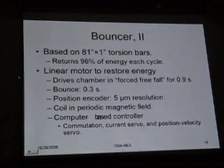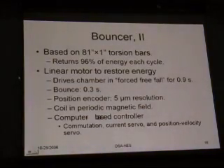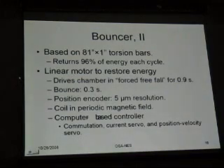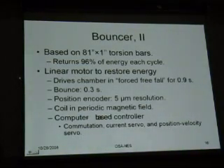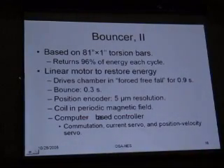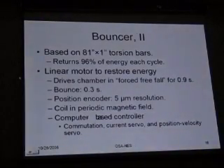We also need the motor that goes with it, which is a linear motor. It's a periodic magnetic field. A coil sits in the periodic magnetic field, and there is a computer-based controller which does commutation of the signals to the motor coils. It has a current servo, and it has a position velocity servo. Those are all important actors in the game because it's very important to maintain a low-vibration environment when you launch these test masses.